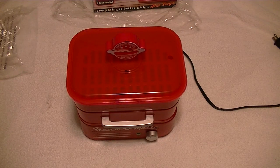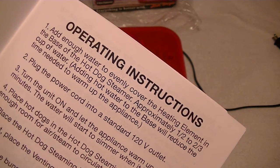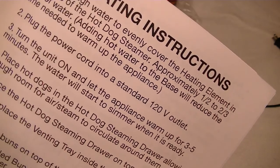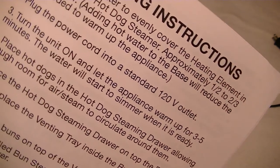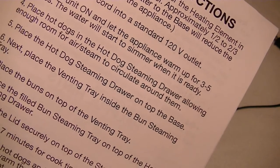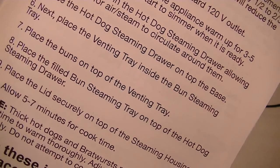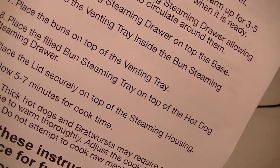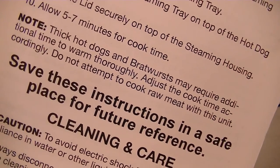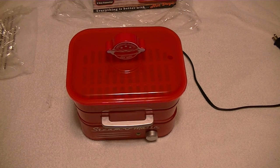Basically, put water in the bottom. It says here to add enough water to cover the heating element in the base of the hot dog steamer — approximately half to two-thirds cup of water. Plug the power cord into a standard 120-volt outlet. Turn it on and let the appliance warm up for 35 minutes. The water will start simmering when it's ready. Place hot dogs in the hot dog steamer drawer, allowing enough room for steam to circulate around them. Place the hot dog steamer drawer on top of the base. Next, place the venting tray inside the bun steaming tray. Place the bun on top of the venting tray. Place the full bun steaming tray on top of the hot dog steamer drawer. Place the lid securely on top of the steaming housing. Allow five to seven minutes for cook time. And you have nice steamed hot dogs and warm buns. Simple as that.